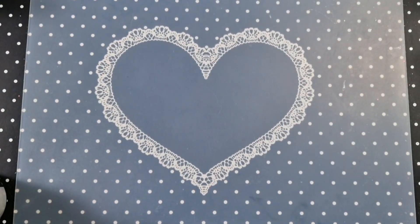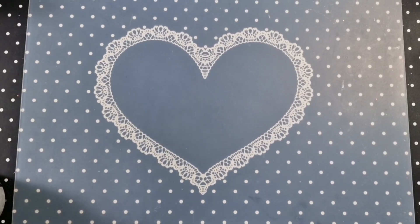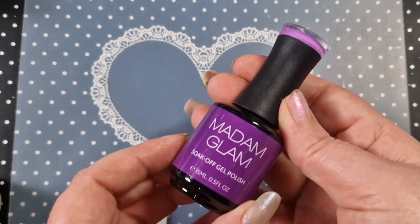Hey everyone, welcome back to another video. I have some Madame Glam swatches for you today. I've had these since just after Christmas, but I've had COVID and everything and I'm still feeling a little bit rough, starting to feel a little bit better slowly. I did receive two packages but there are some doubles, so I will have a future giveaway with them. Let's get on with the swatches and jump straight in.